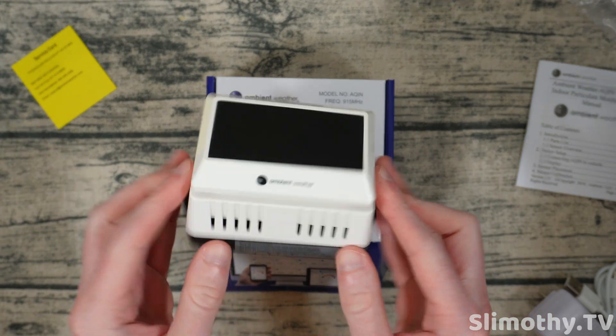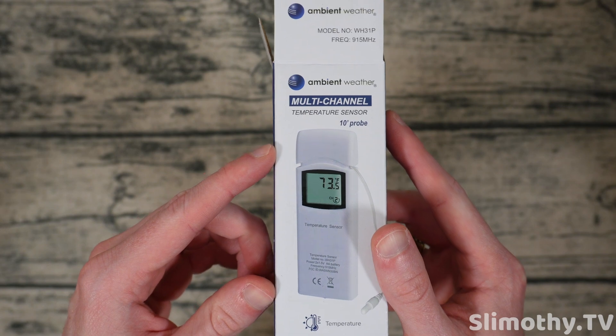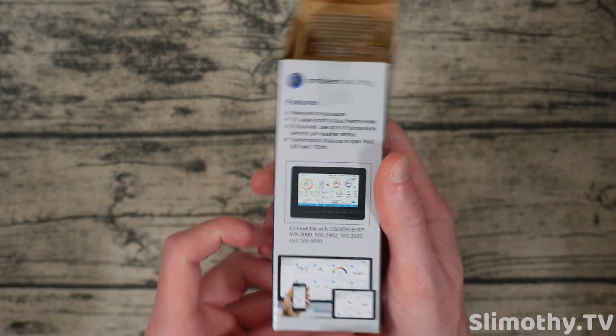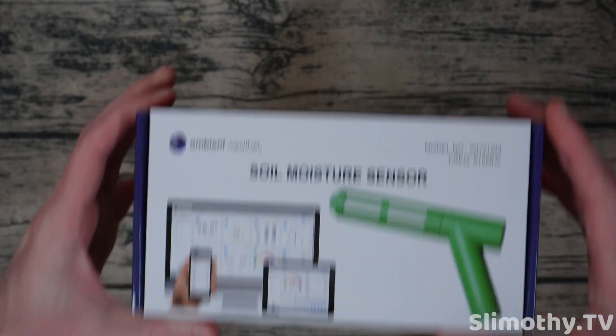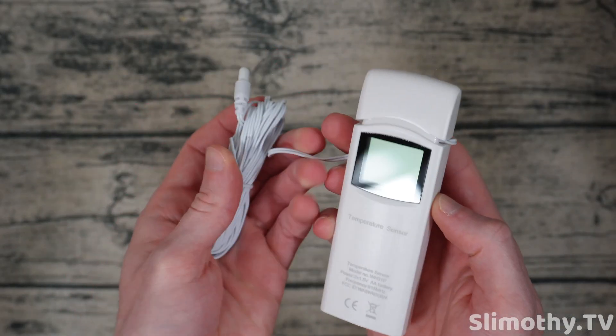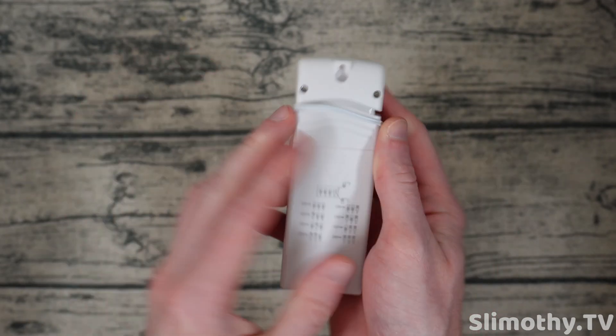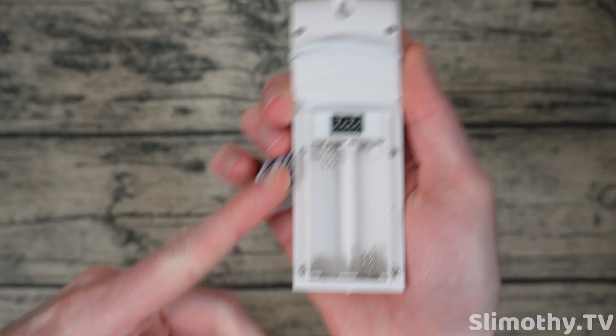I also want to introduce you to the temperature sensor. Here is the box — it comes with a little zip tie. Ambient was kind enough to send this out as well as their soil sensor, which we're going to be showing too. It comes with a little booklet, and here is the temperature sensor itself with a little probe — it's a 10-foot probe so you can really put this wherever you need to.